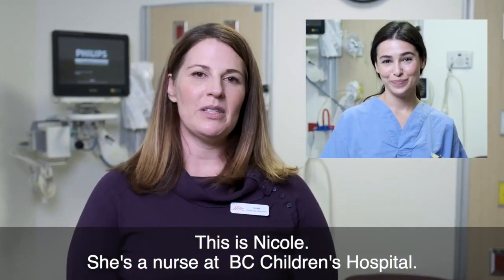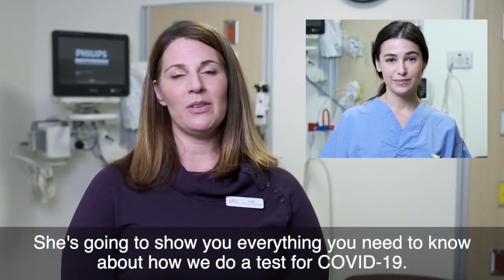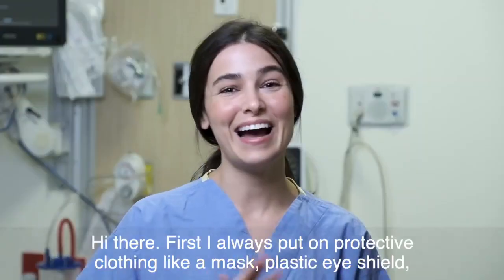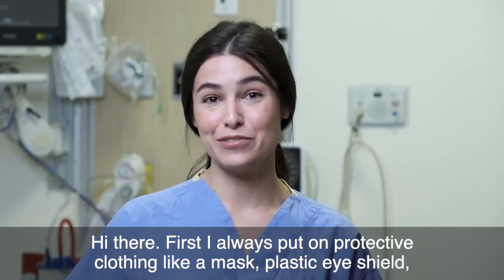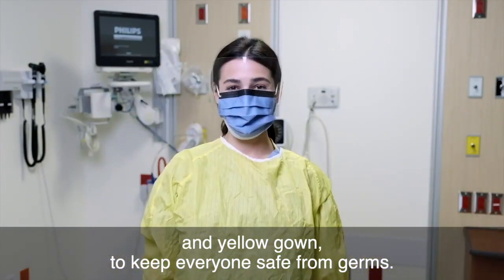This is Nicole. She's a nurse at BC Children's Hospital and she's going to show you everything you need to know about how we do a test for COVID-19. Hi there. First I always put on protective clothing like a mask, plastic eye shield and yellow gown to keep everyone safe from germs.